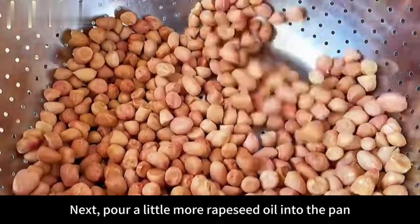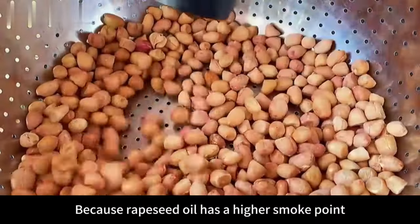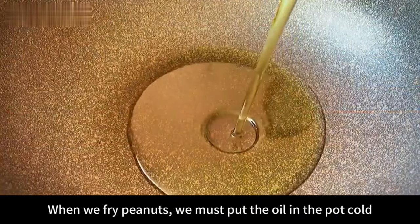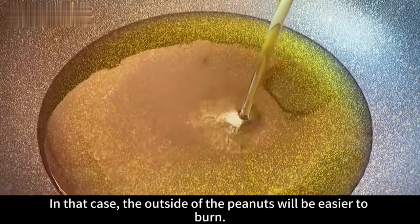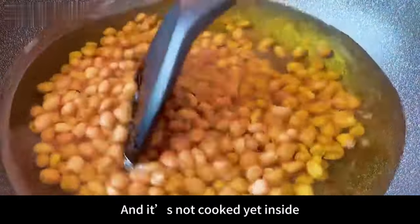Next, pour a little more rapeseed oil into the pan, because rapeseed oil has a higher smoke point and is more suitable for high-temperature frying. Then pour in the peanuts. Pay attention here: when frying peanuts, you must put them into cold oil. Never wait for the oil to heat up first — in that case, the outside will burn while the inside is not yet cooked.